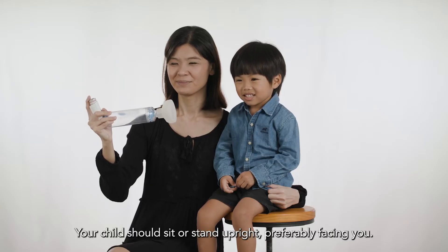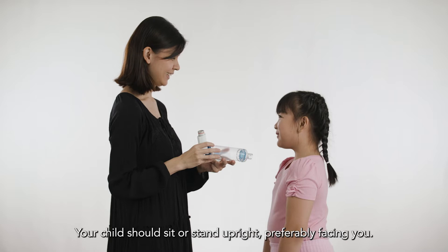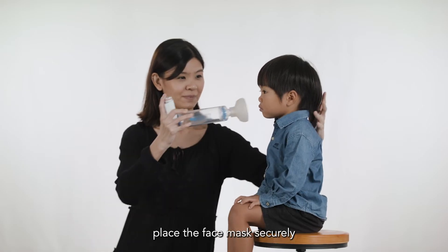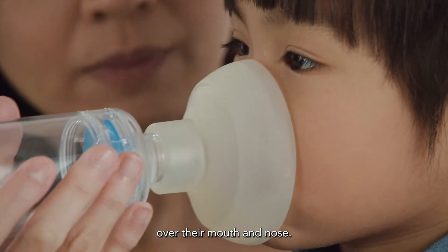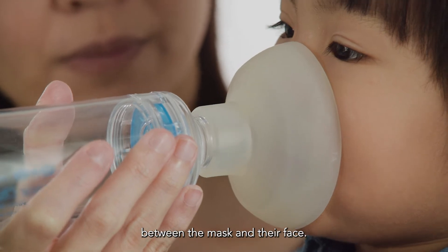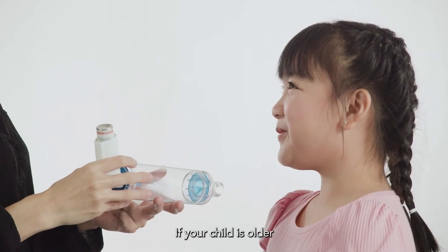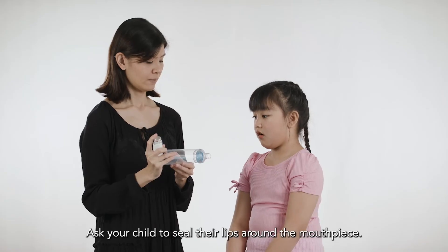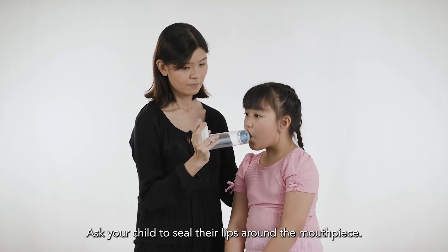Your child should sit or stand upright, preferably facing you. For the younger child, place the face mask securely over their mouth and nose. Ensure that it fits tightly with no gap between the mask and their face. If your child is older, use a spacer with a mouthpiece. Ask your child to seal their lips around the mouthpiece.